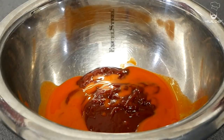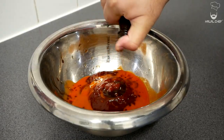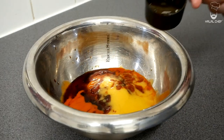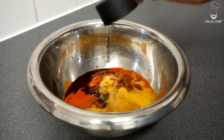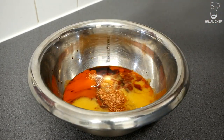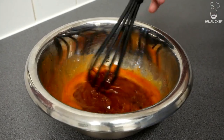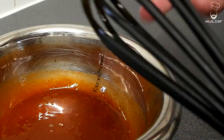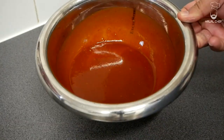Our BBQ glaze: chipotle barbecue sauce, hot sauce like Tabasco, ketchup, Worcestershire sauce for more flavor, soy sauce, a bit of peach nectar, and pickle juice for some acidity — you could also use vinegar. Add some seasoning, give that a really good mix, and have a little taste. It's a bit sweet, spicy, has a bit of pickle flavor — so delicious.